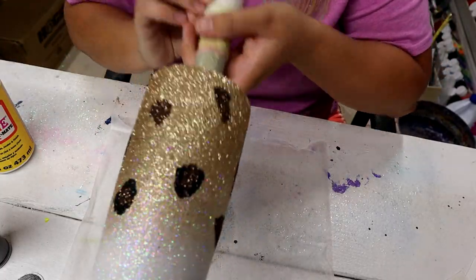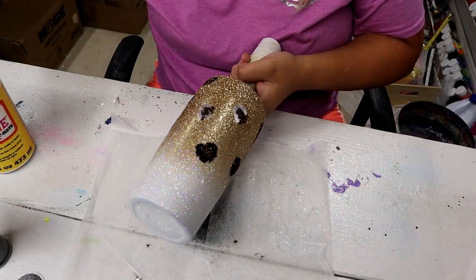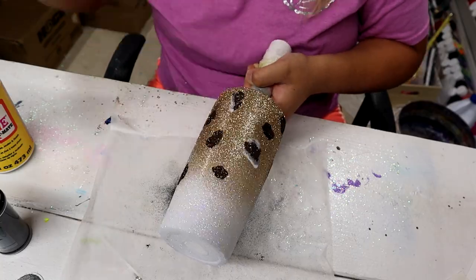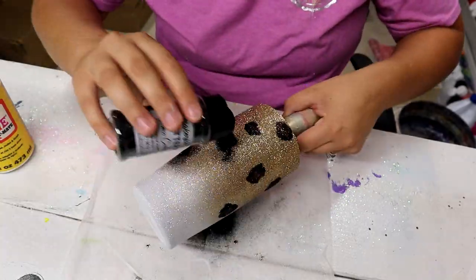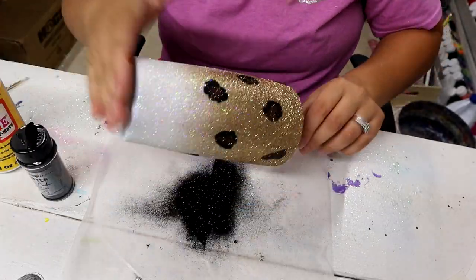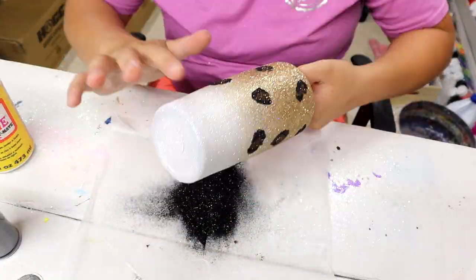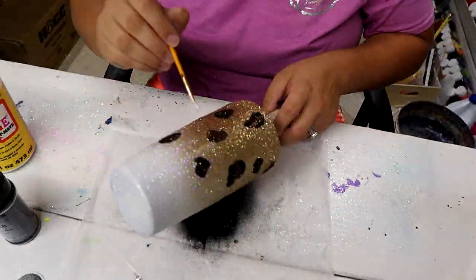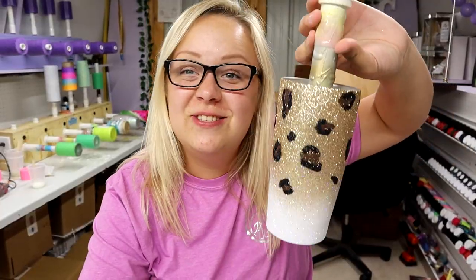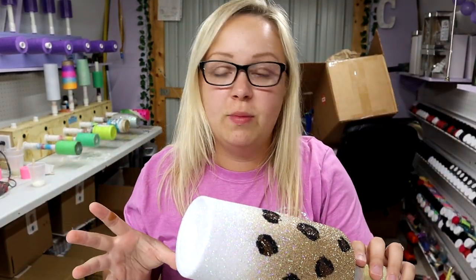And there you have your cheetah spots. That is super easy, and that's literally it. I'm going to let this dry for a few minutes, just like the first layer.